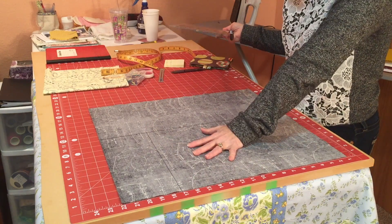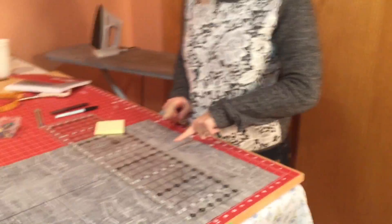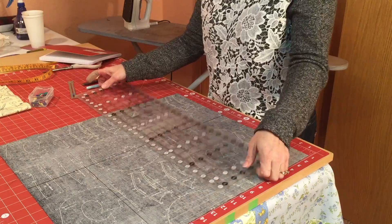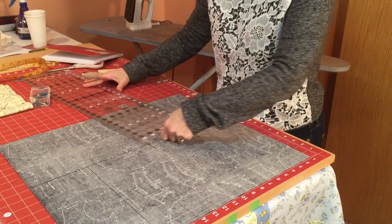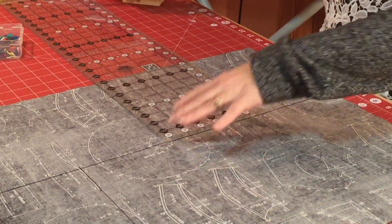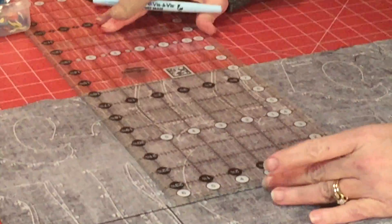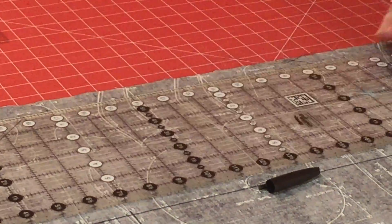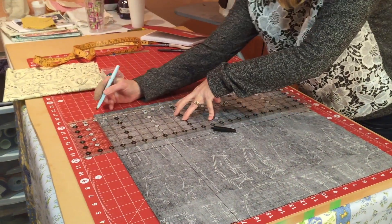Now that I have my front cover marked I'm going to do the inside pockets — one vertical and one horizontal. From the 11-inch line I'm going to mark another line all the way across at seven and a half inches using the ruler. I mark seven and a half inches here and all the way up, then draw my straight line. So I now have my front cover and the seven-and-a-half-inch area for the two pockets, which are also 11 inches tall.